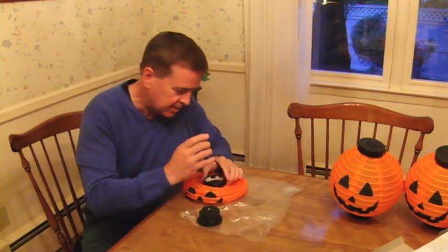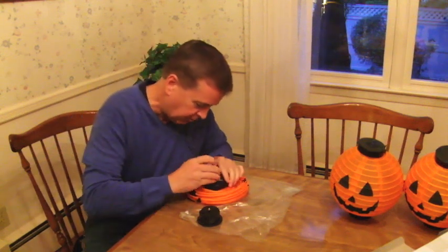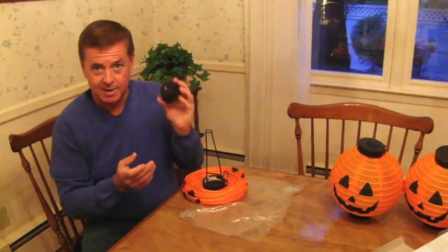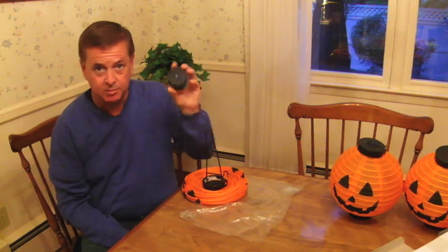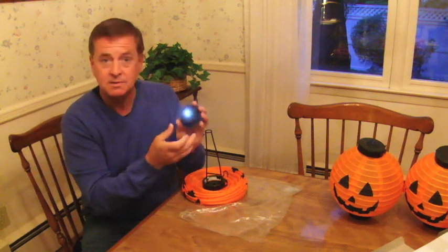First thing we do is go in here and you'll see some little slots. You put it right into the slots like so. Simple. Then you take your top — this is where your rechargeable battery is as well as your LED light. You switch the light from off to on.